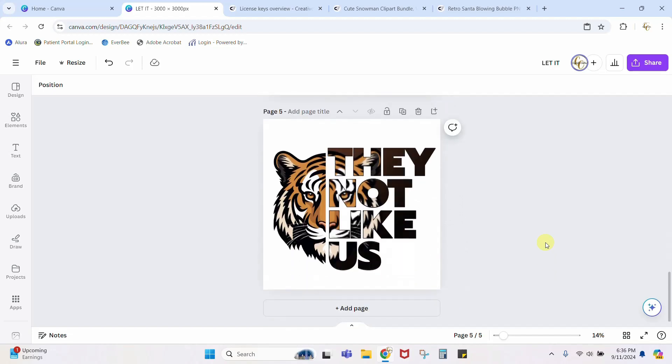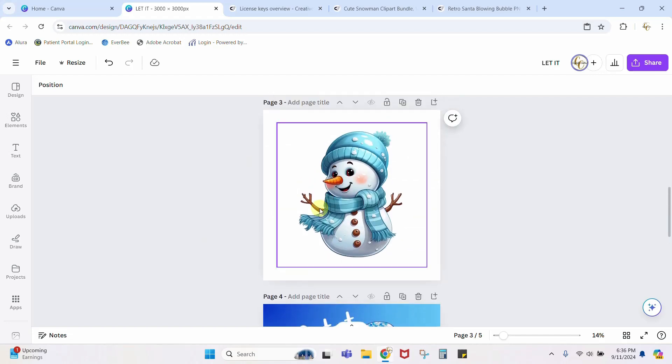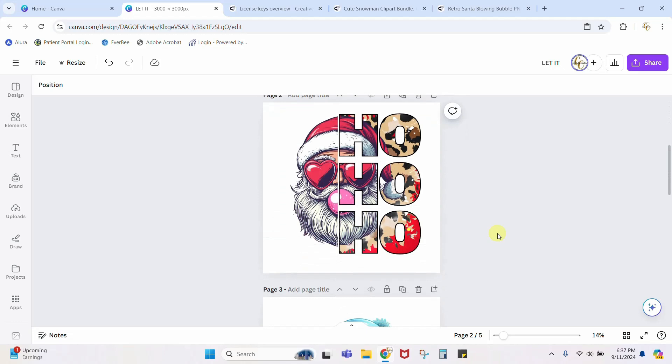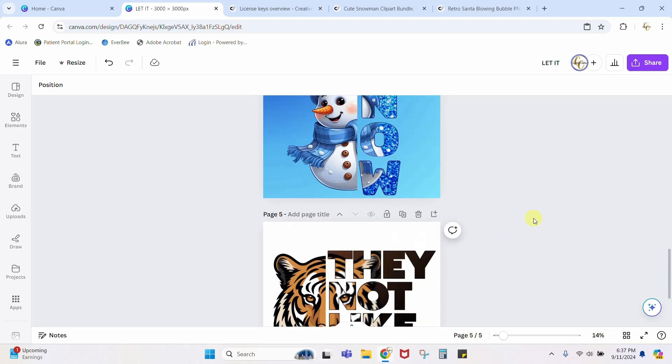We don't have to stick with 'they not like us' in a sports mascot — let's put this into Christmas. 'Let it snow' with a cute snowman, or 'ho ho ho' with a retro cool Santa from this clip art. There are several different things you can do with this basic split graphic design. You're creative, you can make amazing unique designs all on your own — you don't need to copy someone else.